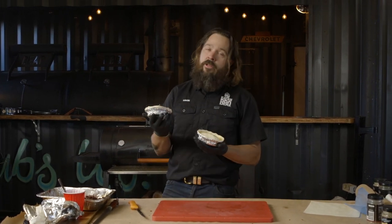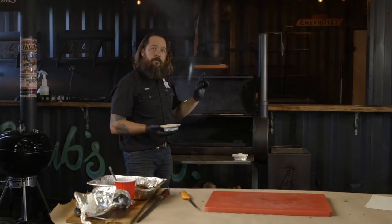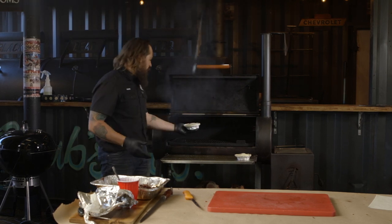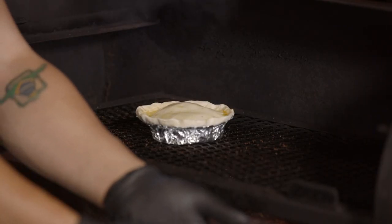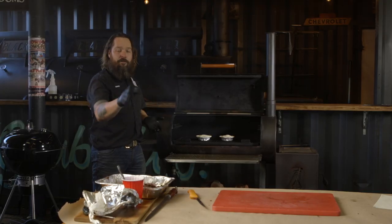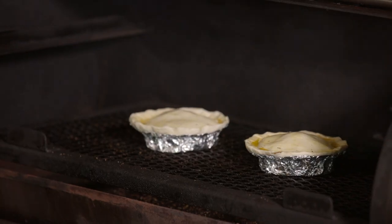Pies are ready to go in the smoker. They go in the smoker just like they'd go in the oven, but it just tastes better out of the smoker. Reverse offset smoker - it's going to cook these pies at 135 degrees. We'll put them nice in the middle. That won't take very long at all - we've already cooked the beef. Let's get the lid closed and wait.